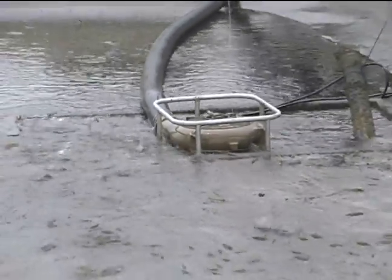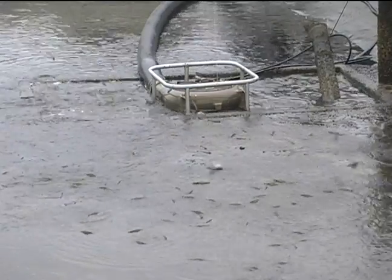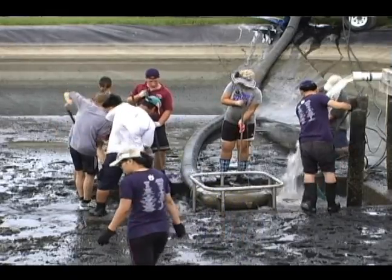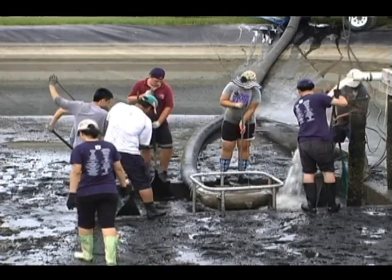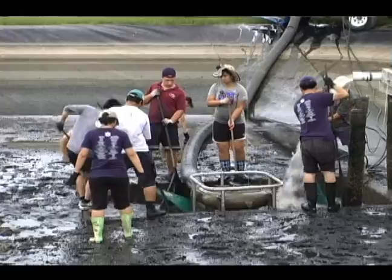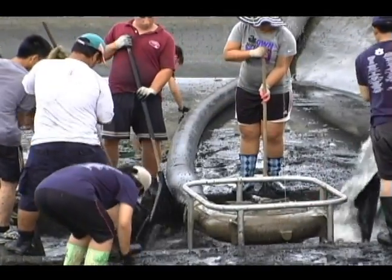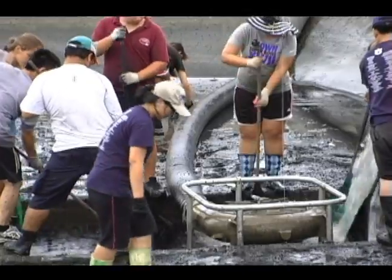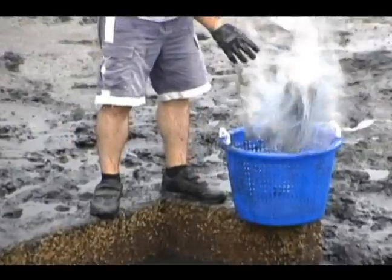The bulk of the shrimp pass through the pump when the pond reaches the final stages of draining. At this point, new water is added directly to the catch basin to facilitate the movement of the remaining shrimp through the pump. To ensure that all the shrimp are harvested, the catch basin is filled and pumped several times. The few remaining shrimp are manually removed with a net or by hand.